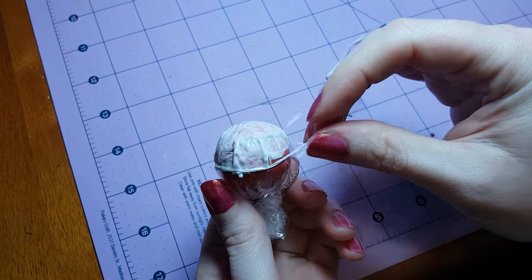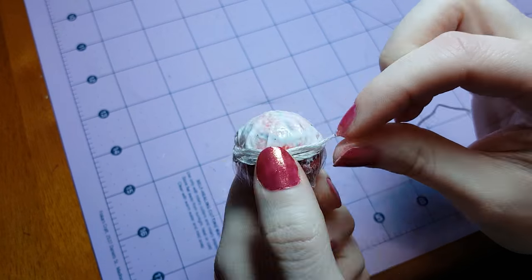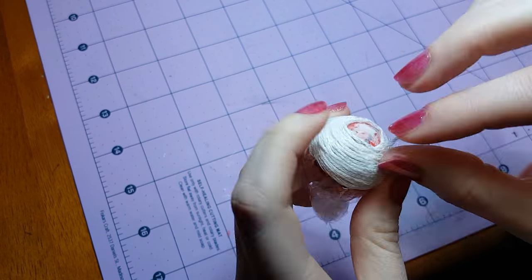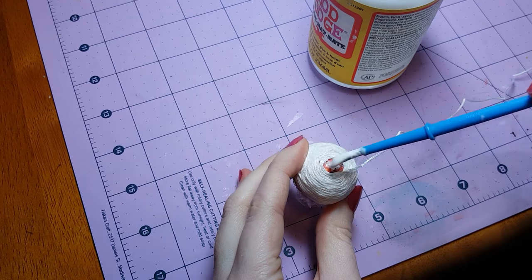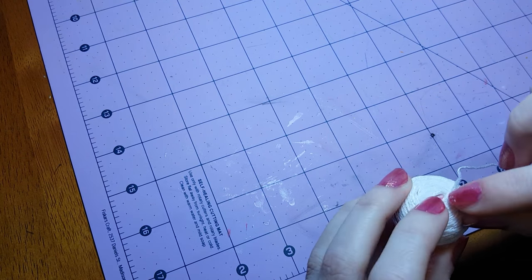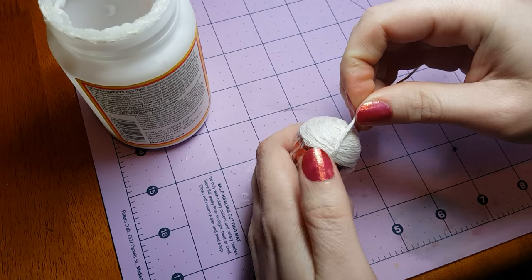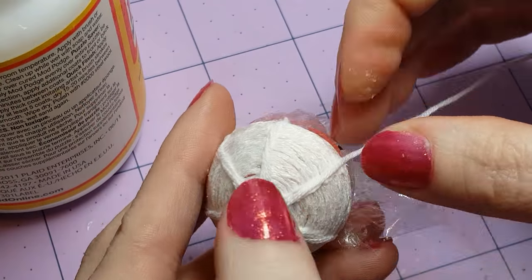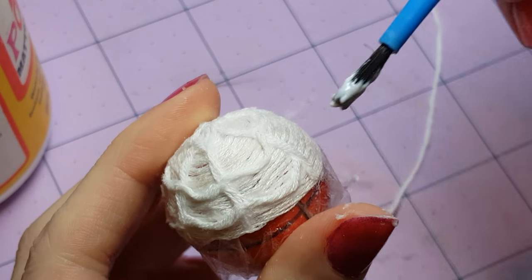Next, take the embroidery floss and start at the bottom of the glue, press the floss on the ball, and wrap the floss around the bottom edge of the glue. Keep wrapping the floss in a circular pattern that will gradually spiral towards the top of the ball. Once you get to the top, cut the excess floss. If there are any places where the floss feels loose, you can rub some glue on it to help smooth it down. I'm going to use some smaller pieces of floss to create a web pattern on top of the spiraled floss — you don't have to do this though. You could come up with your own design, or just scatter bits of floss on it to create a random pattern.